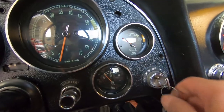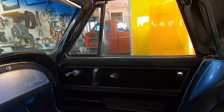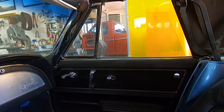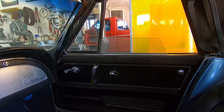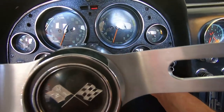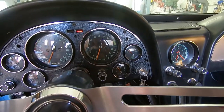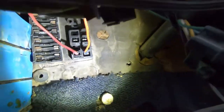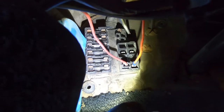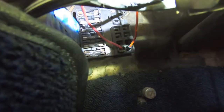Nope, nothing there. It's trying to go but I think some stuff needs to be cleaned up, maybe lubricated in there. I think what I'm going to do now is pull this ignition switch and drop it out of here, see if all the connections are made properly — maybe that's all that's the problem. Another thing I want to check real fast before I get too far is the fuse panel. The fuse block is right there, and it looks like all the fuses are good.